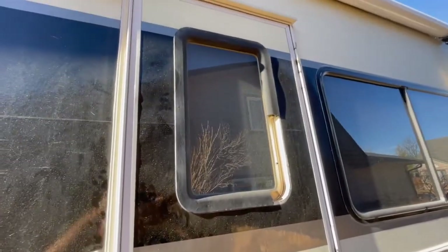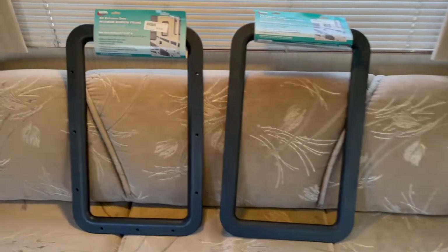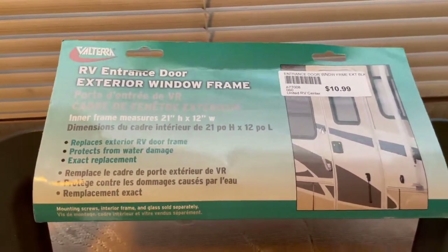And now we've got a hole going into the inside, and I'm sure water can seep down in here. So what I have here is two window frames — one for the interior, and one for the exterior.